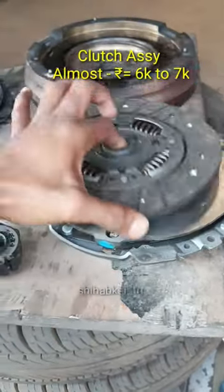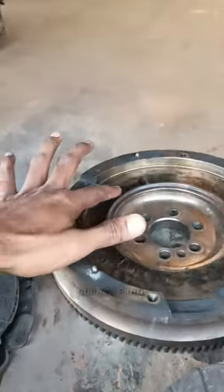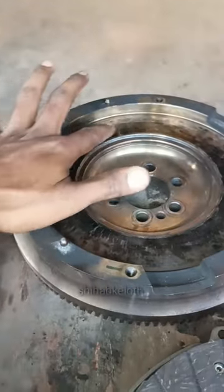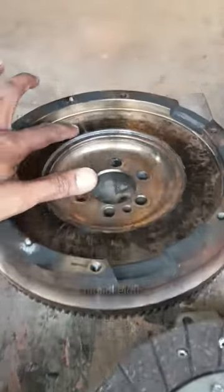Sh traps. 3-0. 5-0. 6-0. If you have to cut the disc, you can cut the disc.